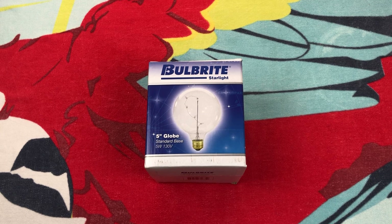Hello everybody, today I have something really interesting to share with all of you, something I've always wanted to add to my collection. This is a Bulbright Starlight bulb. It uses miniature incandescent bulbs inside of a standard incandescent bulb. I've seen these things online for many years, and I have a colored version of one in my collection.